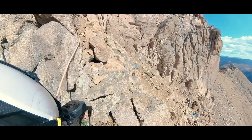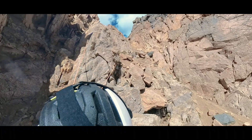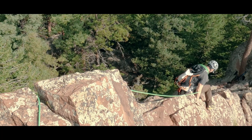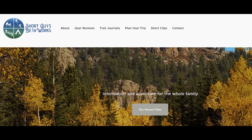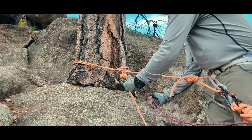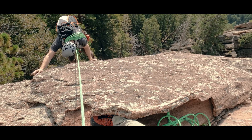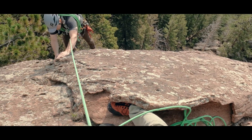I use monolithic anchors a lot because I do a lot of scrambly alpine routes, but I need to know some of the limitations of those anchors and make sure I am using them appropriately. Do you regularly make use of gearless terrain features? Tell us why or why not in the comments. Thanks for watching. Please like, subscribe, and share if you want to support us. You can go to our website at www.shortguysbetaworks.com, watch last week's related video on escaping the belay, or check out our technical scrambling series which gets into more of these fast rope work techniques used in terrain with lower fall forces.